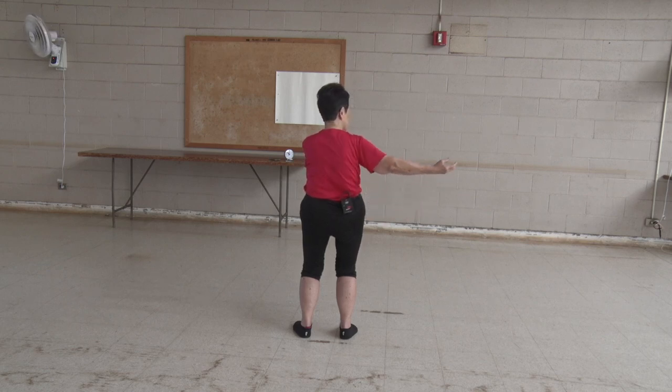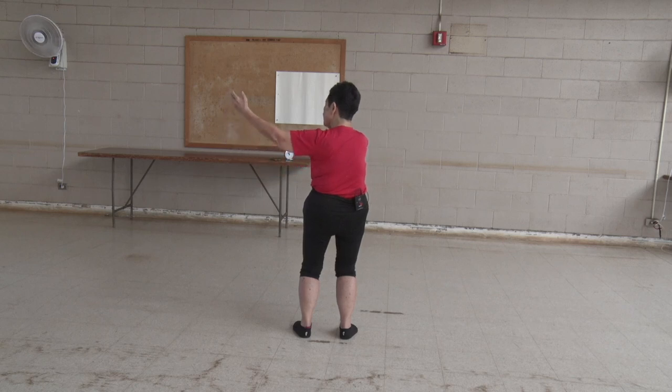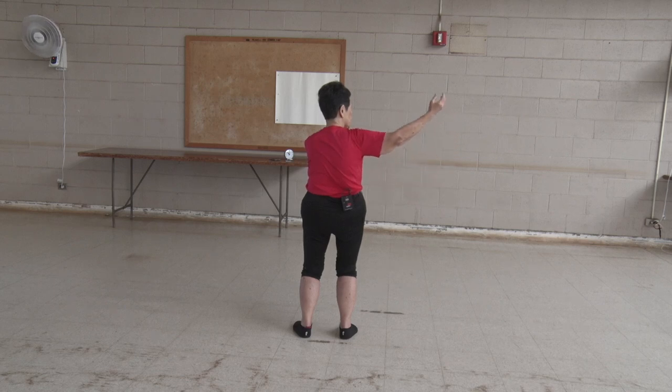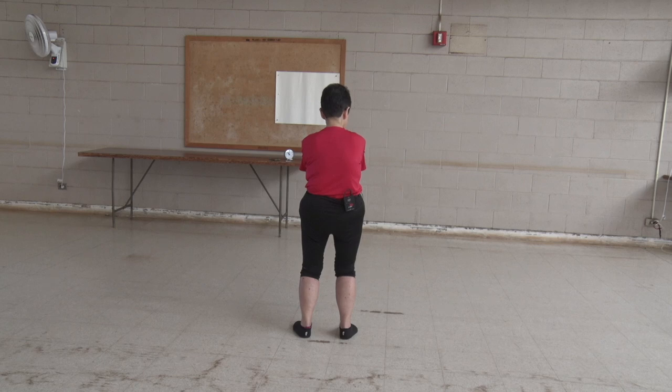A drill: center, higher, glance, ear, turn, meet, slide, repulse the monkey. Center, higher, glance, ear, turn, meet, slide. Center, higher, glance, ear, turn, meet, slide. Center, higher, glance, ear, turn, meet, slide.